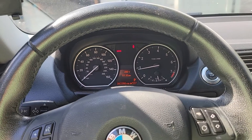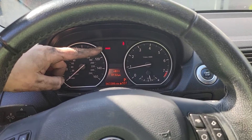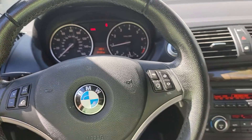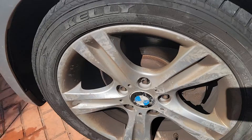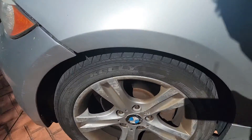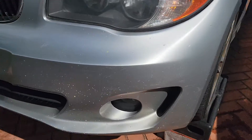This BMW 128i has a brake light illuminated on the dash, indicating it needs new brake pads. The brake pads were replaced — never mind the dirty wheels, that was the mechanic who didn't clean things up. The mechanic did not replace the brake pad sensor along with those brake pads.